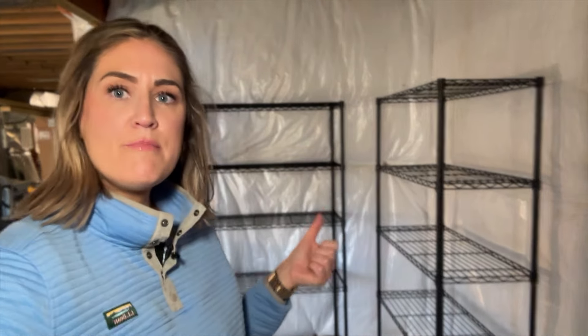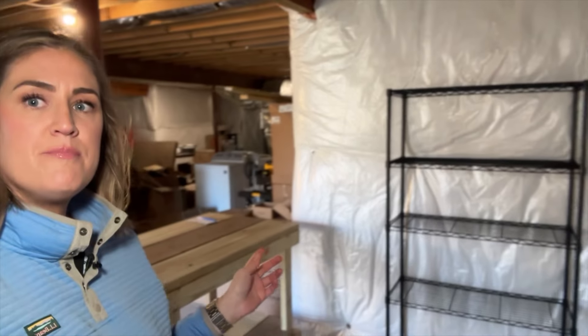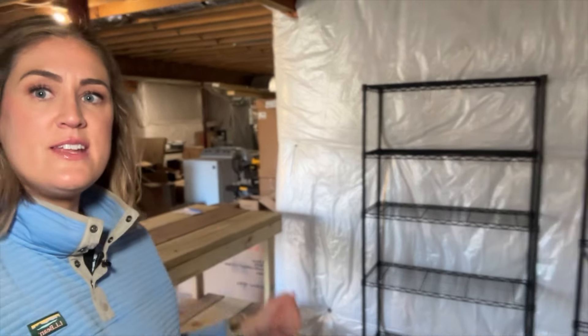I've got the shelves assembled and set up where I want them for now. Got my potting table right in front. So now it is time to go get all my seed starting supplies — my trays, my soil, all that fun stuff.